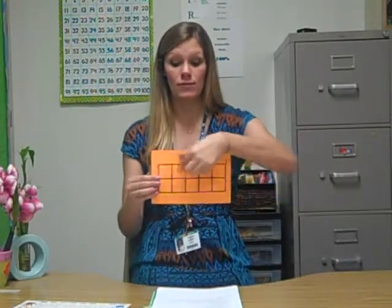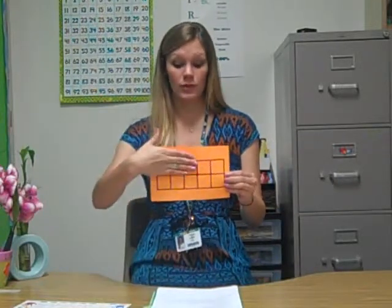It also helps us learn with addition and different combinations. So say I were to fill in one, two, three, four, five — say the top row is filled in. We know that five and five make 10. Or if three were filled in, I know that three and the remaining seven make 10.